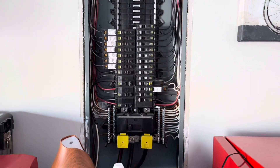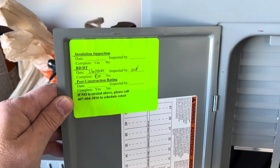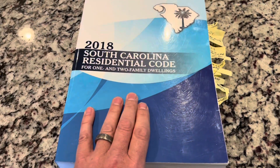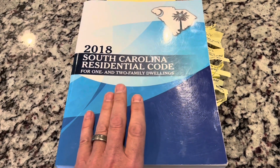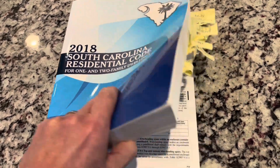12-month warranty inspection. This house has been passed by the inspector for the city. I performed my 12-month warranty inspection. The codes that I referenced come out of this codebook — this is the 2018 South Carolina residential codebook.